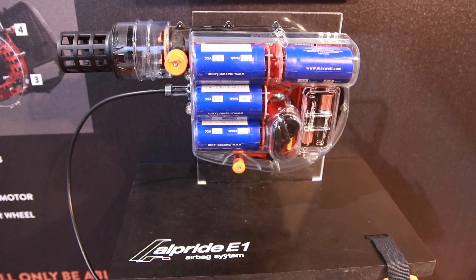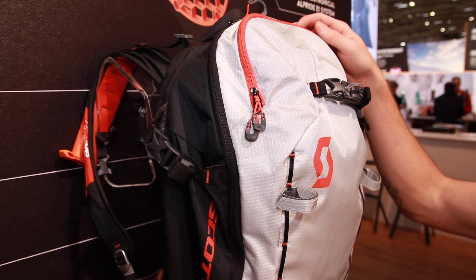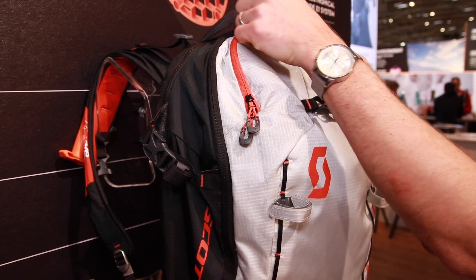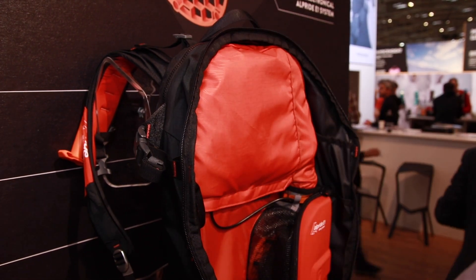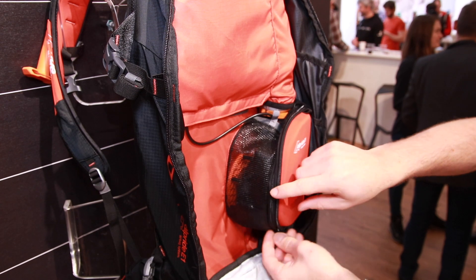A supercapacitor — what is it? Is it a battery or something else? It's not a battery, because batteries create a challenge when you want to travel with them. Basically, it stores the energy delivered when you're charging it, whether through batteries or cable. This is much lighter — about 700 grams lighter than any other electronic airbag system on the market.